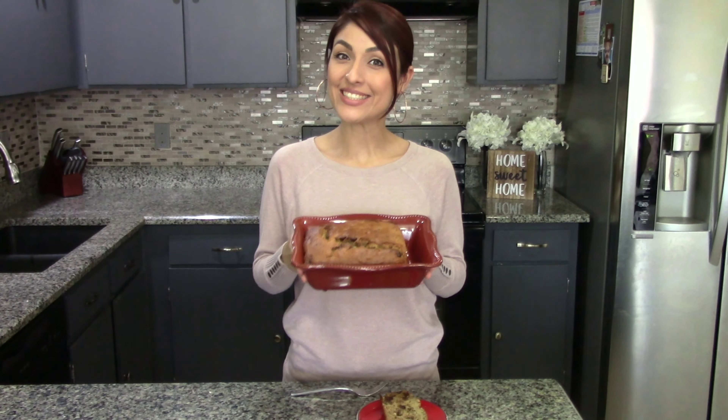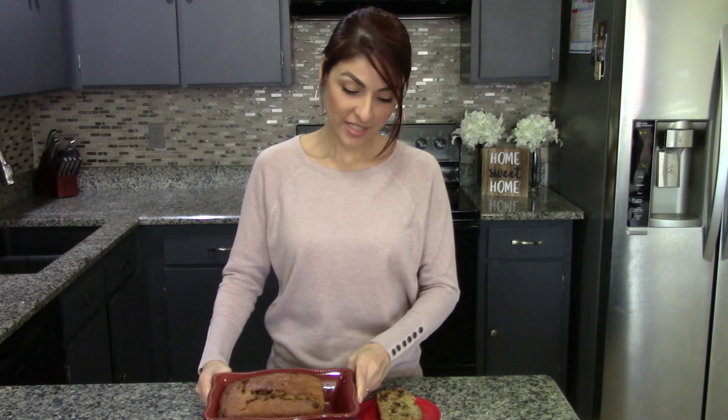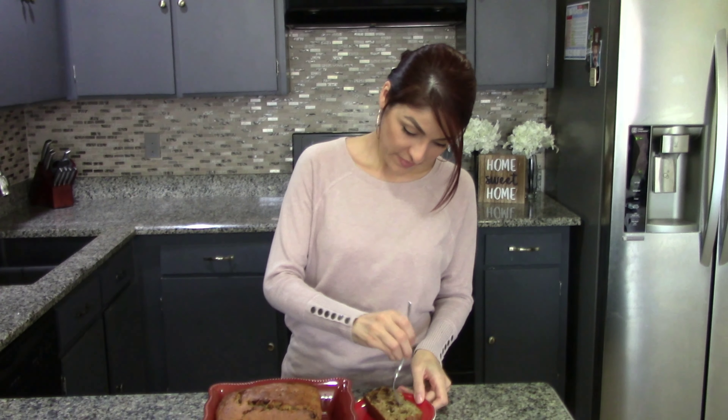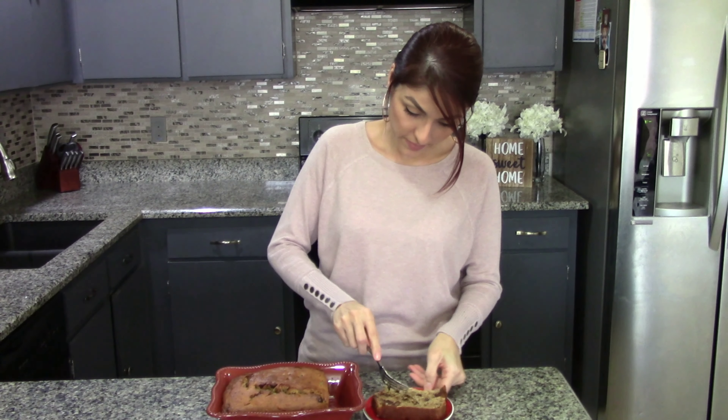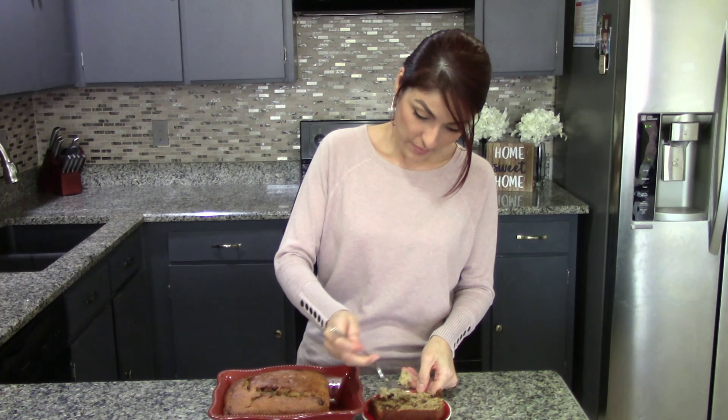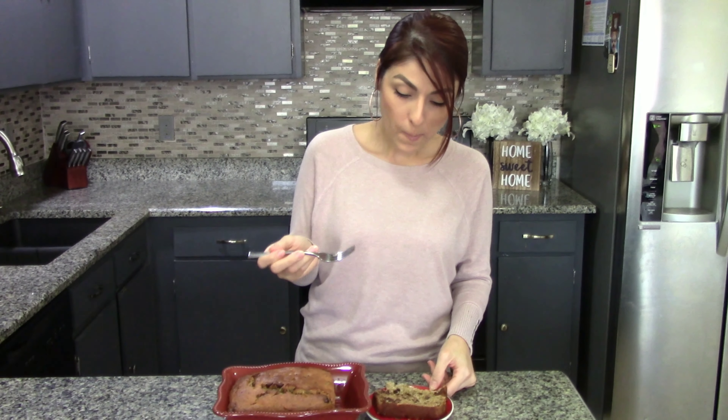All right, this is ready, so let's taste it. I already sliced a little piece for myself. Perfect. Thank you so much for watching, and if you liked the video, please go ahead and like and subscribe to my channel. I'll see you here next time in Beto's Kitchen.